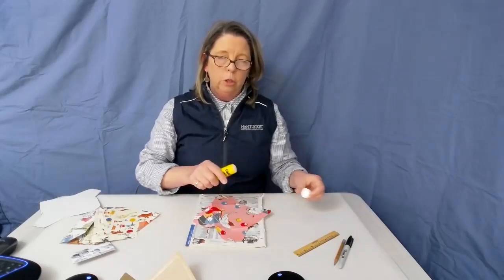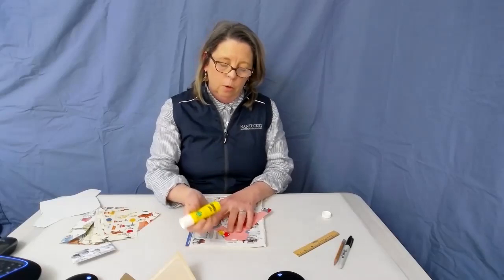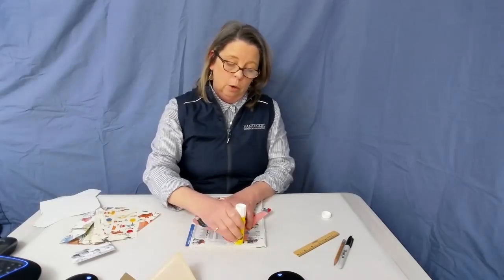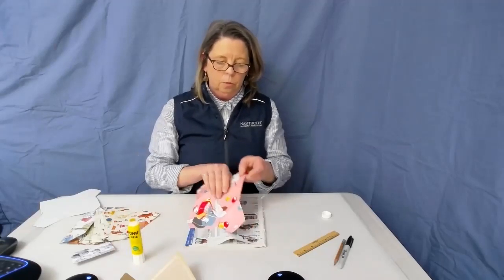I'm going to use a glue stick, but you can also use double-sided tape or Elmer's glue — a little tougher to use, but use what you have on hand. The reason I'm using a waste sheet is because I don't want to get glue on my work surface or on my paper where I don't want it. I'm just going to run a quick bead of glue on these two sides of the short flaps, then set this aside.